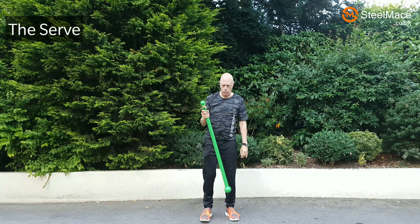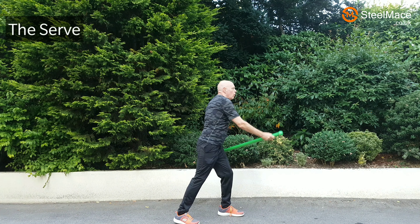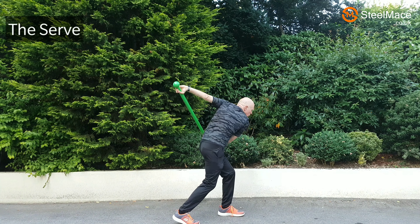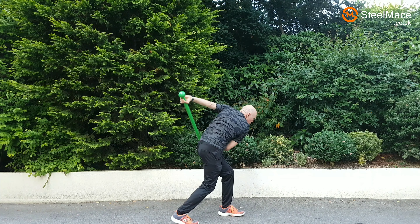Now what we're doing here is warming up first and coming through. Notice the action is initiated from the legs — it's a great way to train this anterior functional meridian.